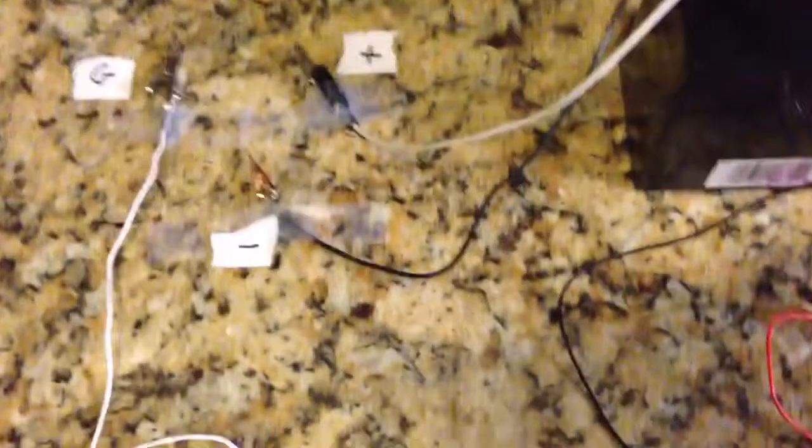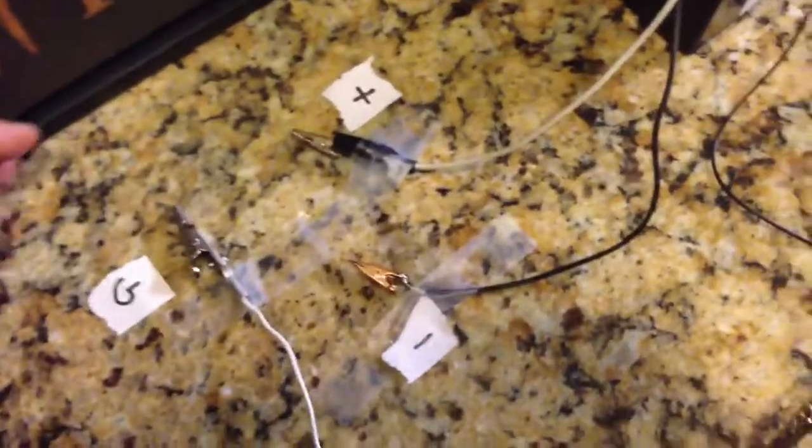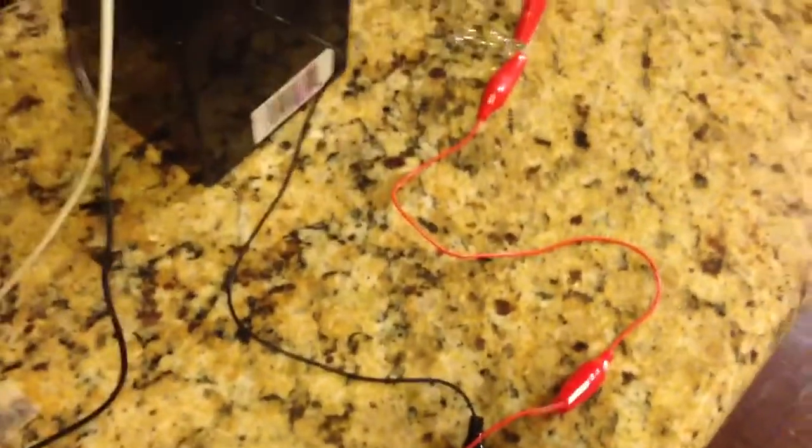I'm just going to show you how sensitive this is. I'm going to take just my fingers and put them across the gate and the positive of the battery, and it should allow current flow between the source and the drain.